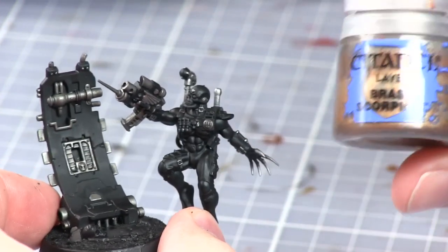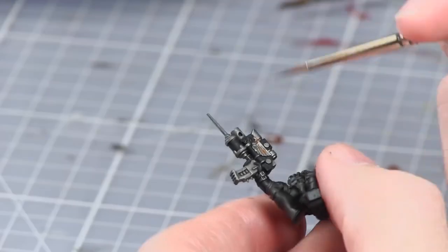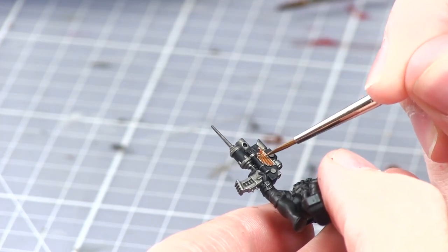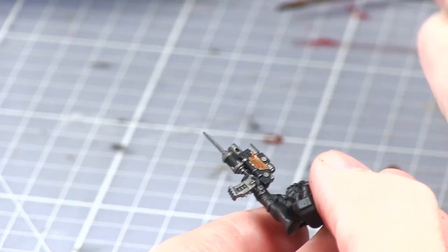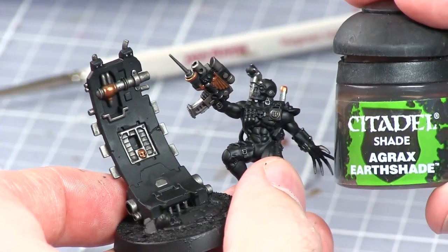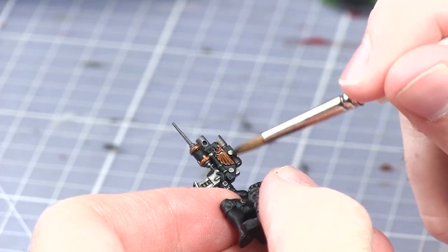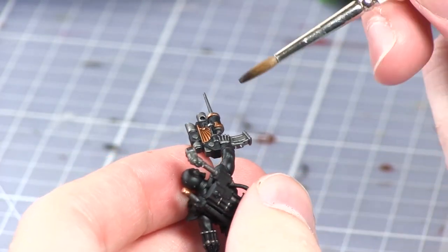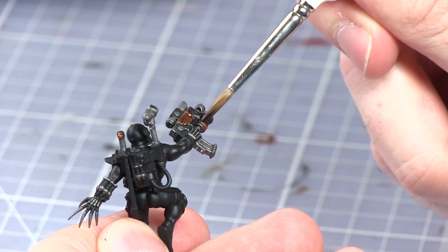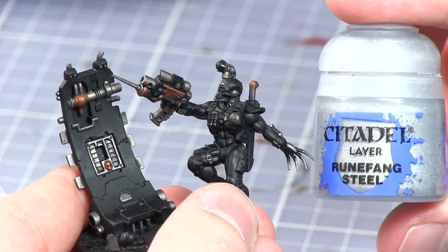We will now be base coating the brass areas such as the weapon hilt and also the wings on the bolt pistol with Brass Scorpion. Once the Brass Scorpion has been painted we'll now be washing these areas with Agrax Earthshade. The final step of painting the metal areas is to apply a thin highlight of Runefang Steel to both the brass and steel areas.